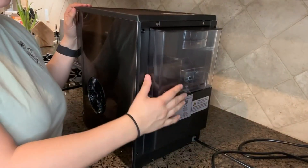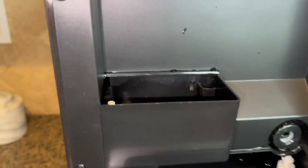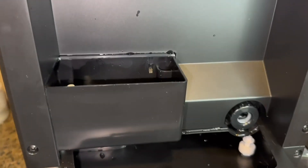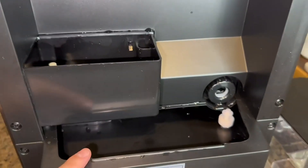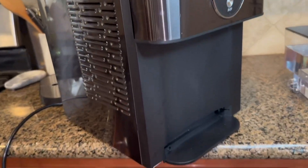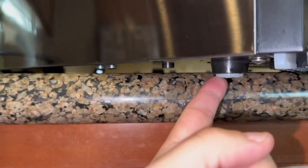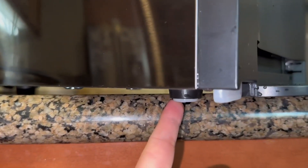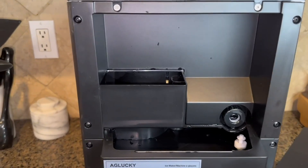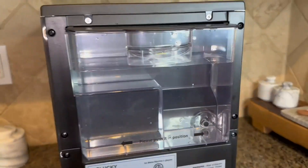This is the water reservoir. Before you get started, you're going to want to remove it and rinse it out. You're also going to rinse out the inside of the machine, so I placed warm soapy water in both of these containers. To drain the water, I'm going to remove this plug on the bottom side. There's also a secondary plug that you remove if the water overflows. Now that we have it cleaned, we're going to place the water reservoir into the back — that's pushed into position and ready for use.